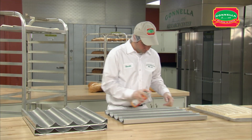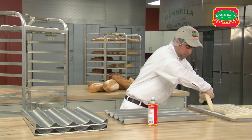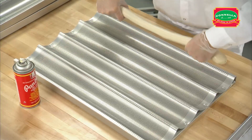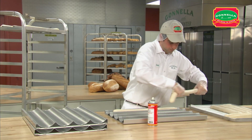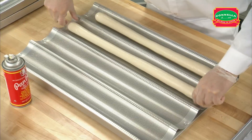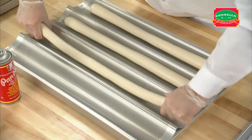When the dough is fully thawed, spray the four channel pan with pan release baking spray. Stretch each loaf of French bread dough using both hands and working from the middle to create even loaves. Place four loaves on each channel pan. Each loaf should be stretched to the end of the perforation.